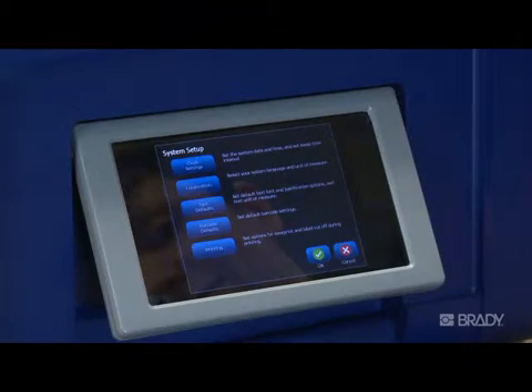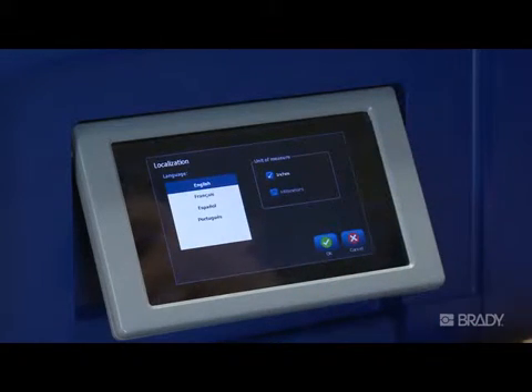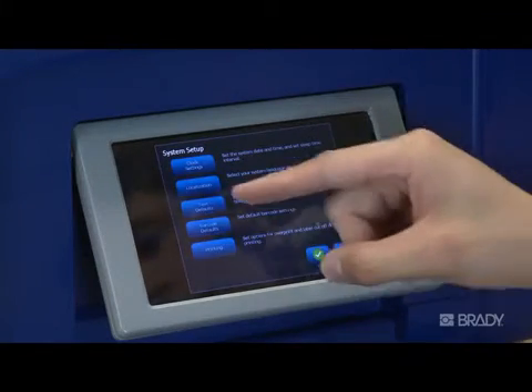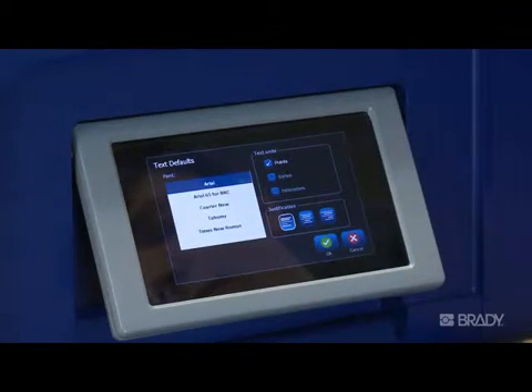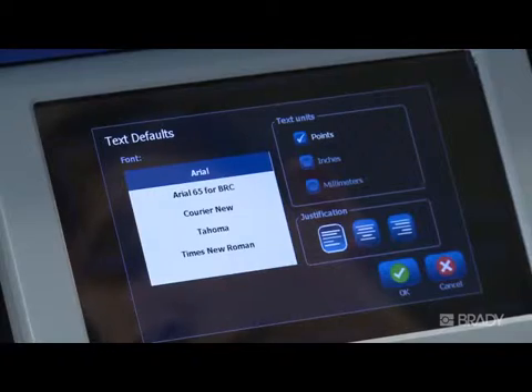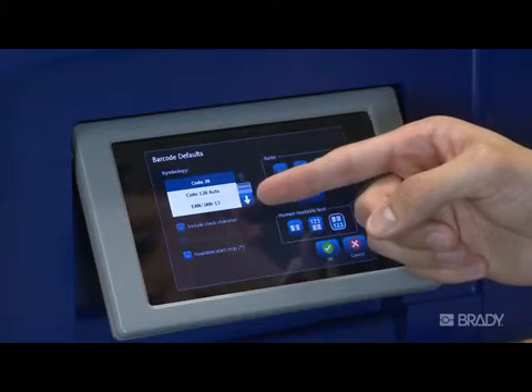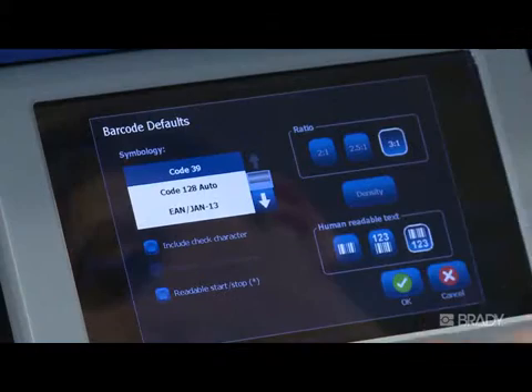Next, localization allows you to change the language in which all the menus display and the units of measure. Text defaults allows you to set your desired default font style, your text units, and text justification. Barcode defaults allows you to set your defaults for barcode symbology and density.